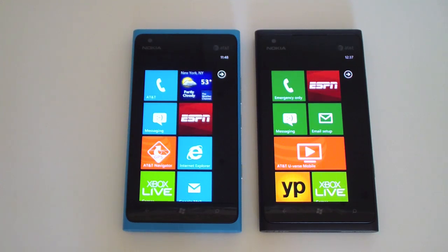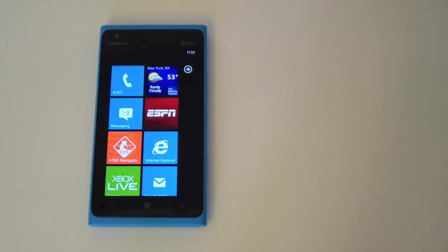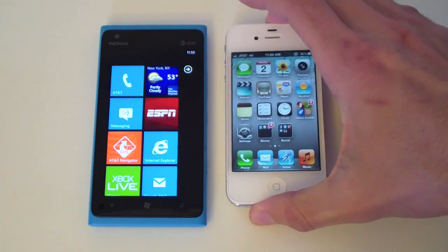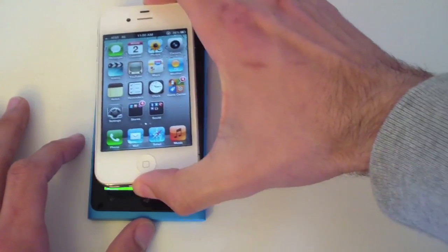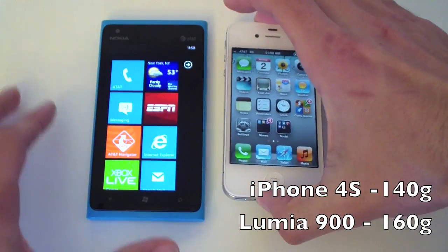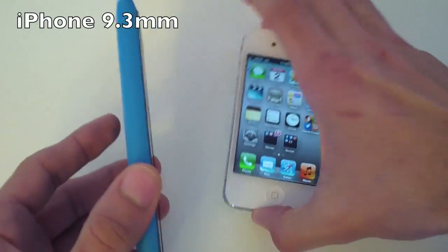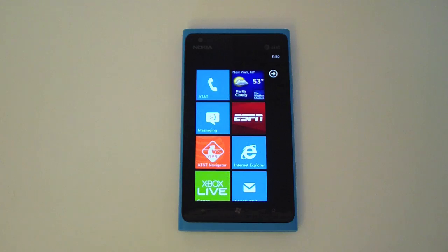It has an 8 megapixel f/2.2 Carl Zeiss lens and a 1.3 megapixel front camera. Comparing the sizes with the Apple iPhone, you can definitely tell the Lumia 900 is bigger — it's longer, wider, and even thicker. The Lumia 900 is 11.7 millimeters thick.